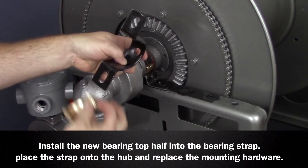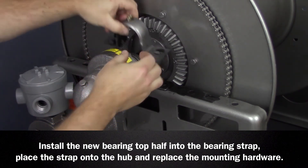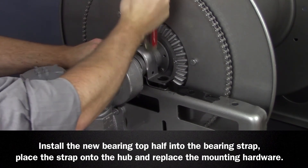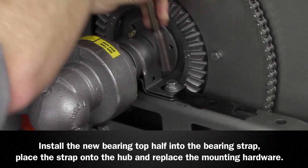Take the new split bearing top half and install it into the bearing strap removed earlier. Snap the bearing strap with the bearing top half onto the hub and replace the mounting hardware.